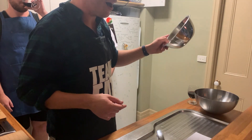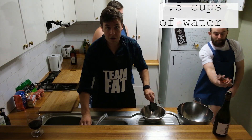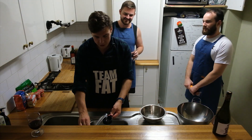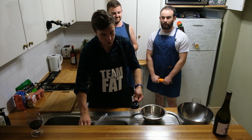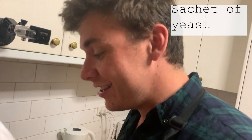First off, one and a half cups of warm water. You add a sachet of the yeast and you let it sit for five minutes. Add one sachet of active yeast.